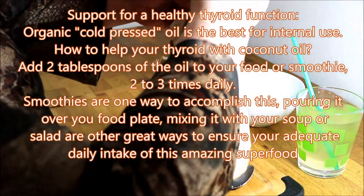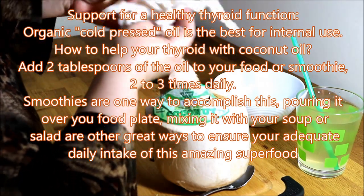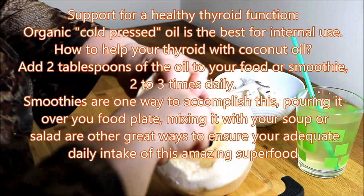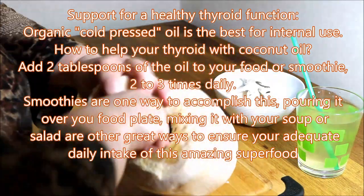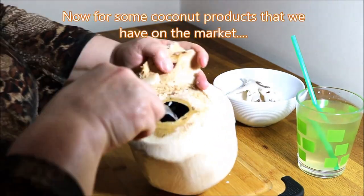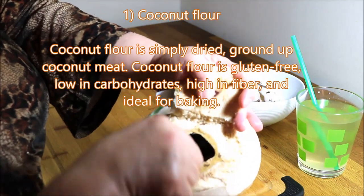Look at this — beautiful, beautiful! That's a lot of young coconut, gorgeous. I'm just going to rinse this out to get rid of the debris on the walls. The walls are brown and have this little hard shell, so you want to rinse it out to get rid of that, and then you're ready to eat.